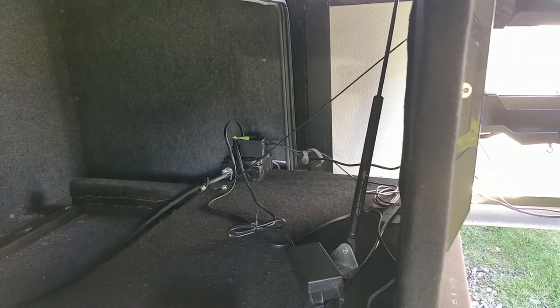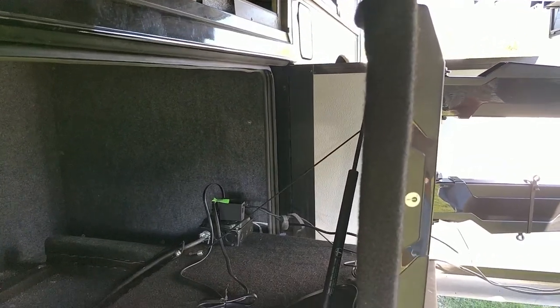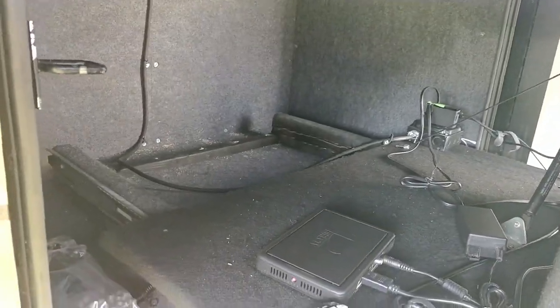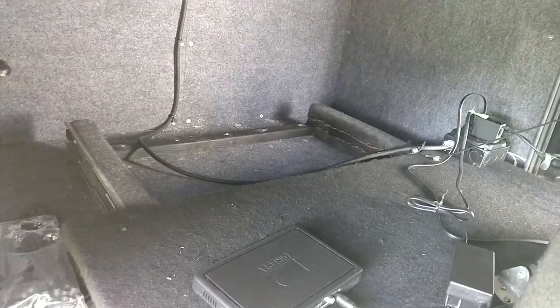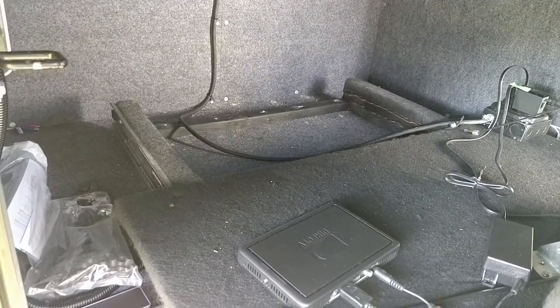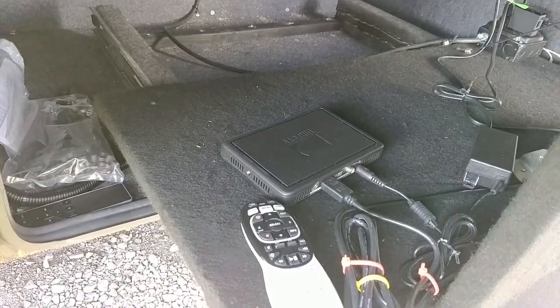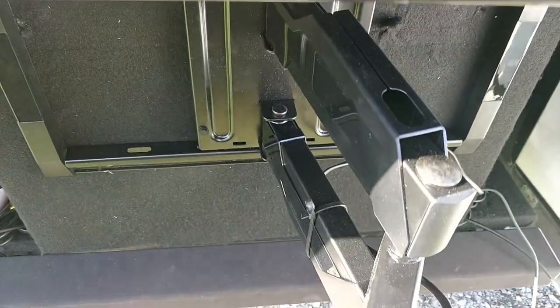It doesn't allow it to fall backwards, and there are some retention lines to not allow it to fall forwards either. Then there's a custom-made slide-out with ball bearings, and this kind of locks in place. Here's my DirecTV wireless Genie and remote. Inside the TV you can see my Chromecast and the connection to that Genie.